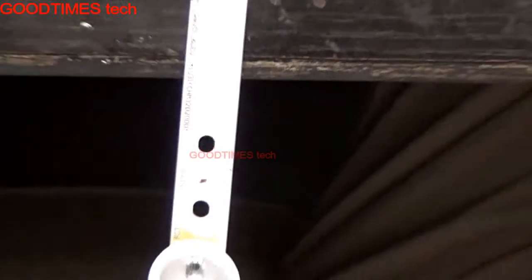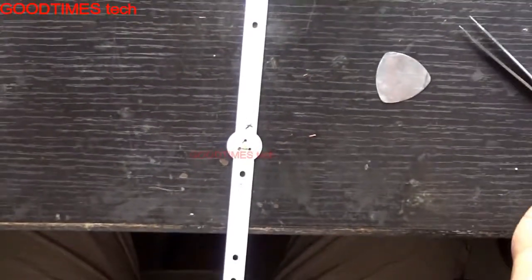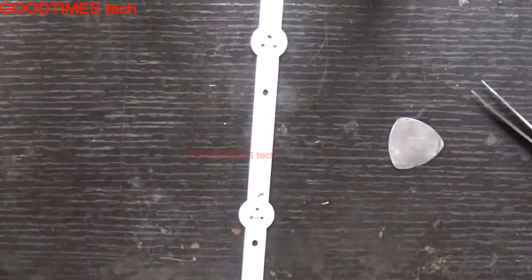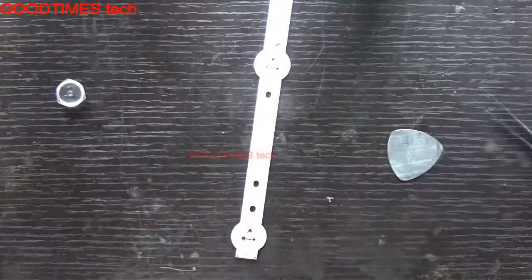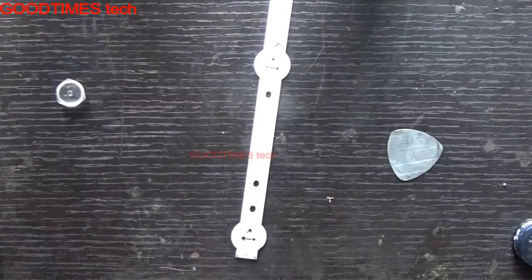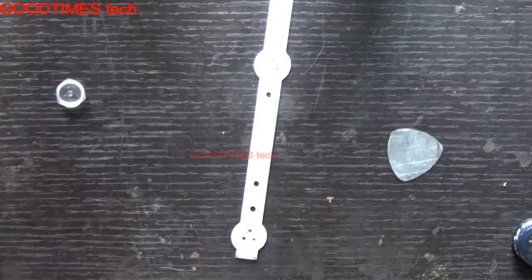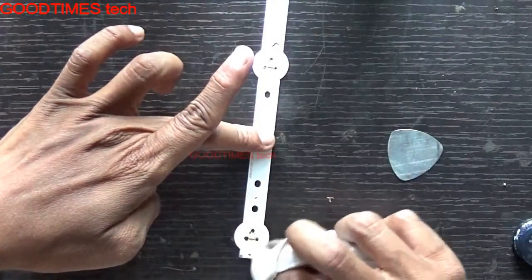After sticking it and once it cools down, clean the excess solder flux with IPA or thinner.